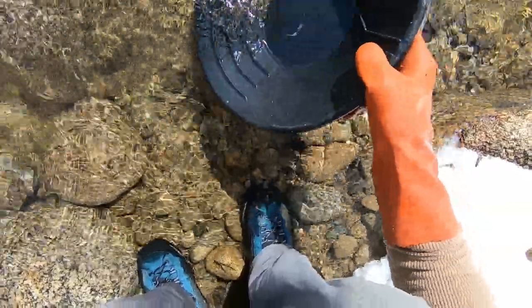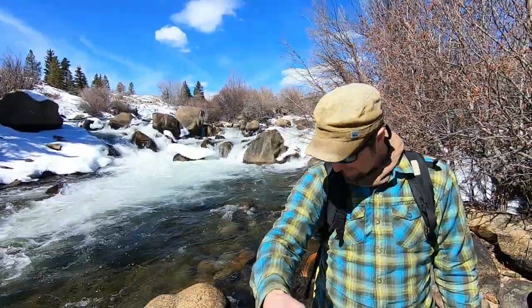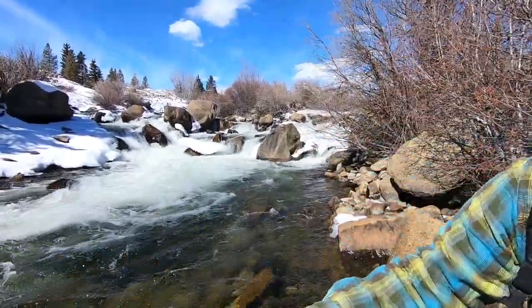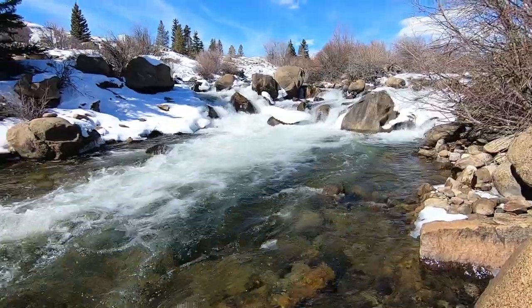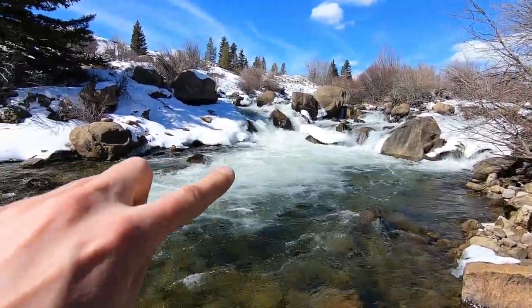Oh, I see some color! Holy moly. This here behind me is my favorite dredging hole. I was hoping to come through some crevicing, but as you can see the river came up and boy is it raging. We usually swim down in here.